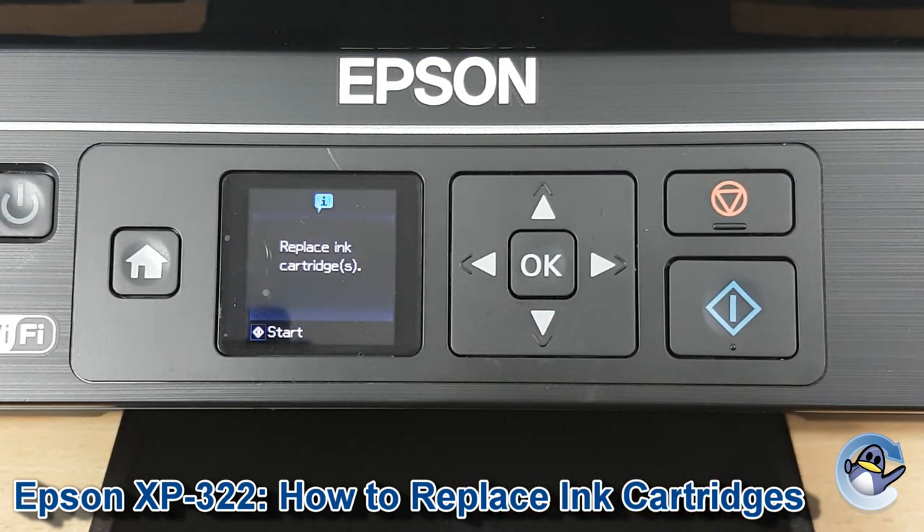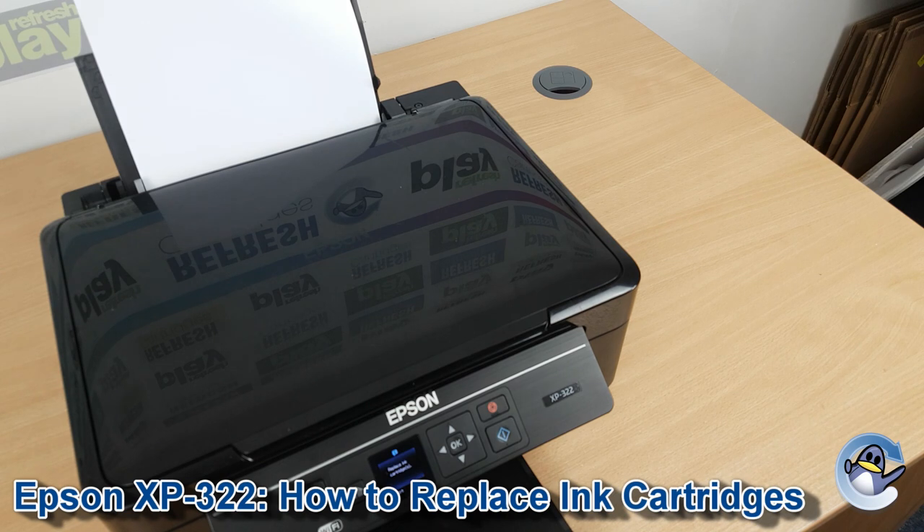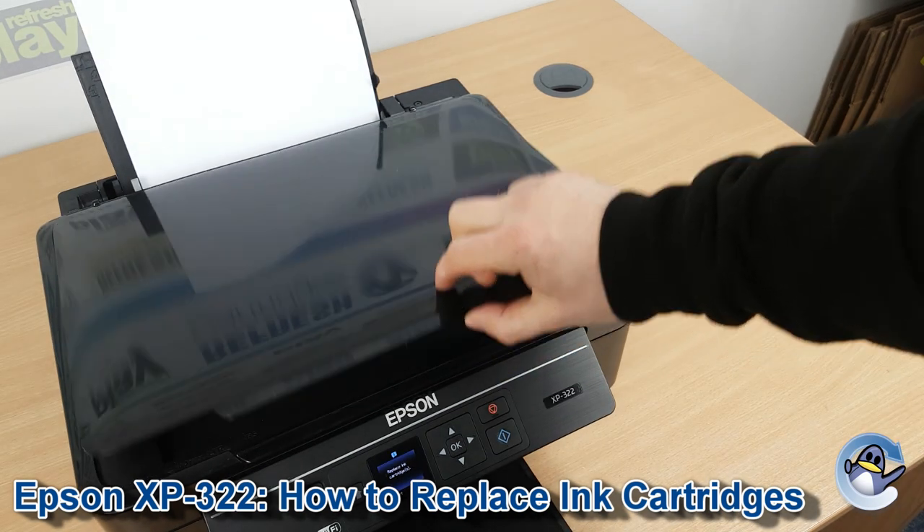And when that's shown on screen — Replace Ink Cartridges — you know you're good. To replace the ink cartridges, we need to get into the inside of the printer, which we do by going below the scanner.